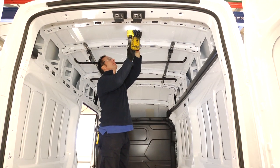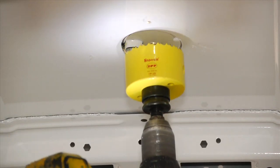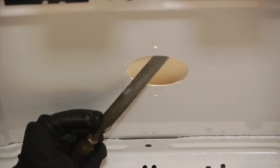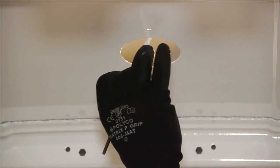Next, using a 75mm to 98mm hole saw, depending upon which base you are fitting, proceed to cut the hole for your vent in the roof of the vehicle. Carefully remove any burrs from the cut edges of the hole using a metal file. Once you have done this, use a good quality rust inhibitor to protect the exposed metal surfaces against corrosion.